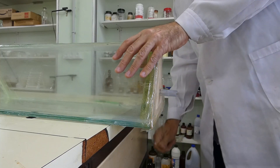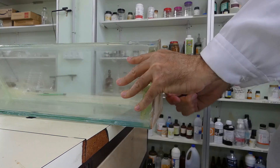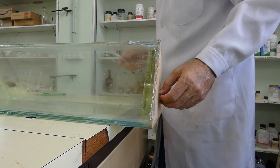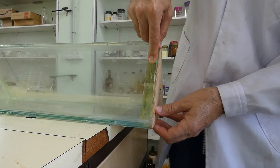Carefully pour the resin into the prism through the tube. Put the prism vertically by matching the rubber tube with the hole in the table. Let the resin harden. Remove the wooden triangle by cutting with a cutter.